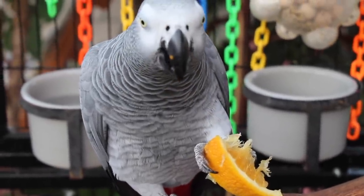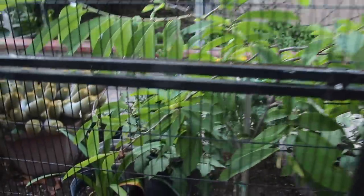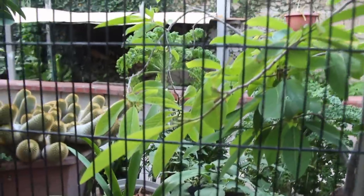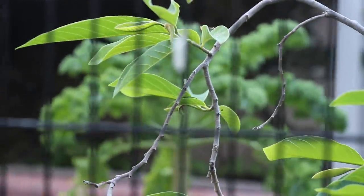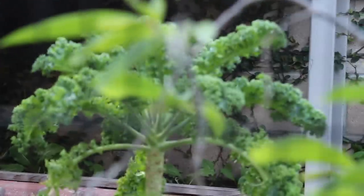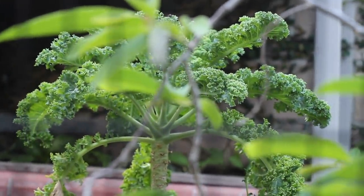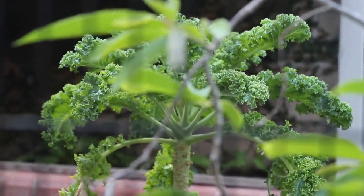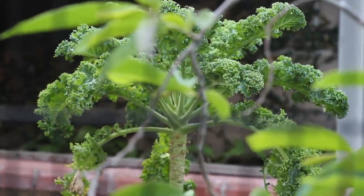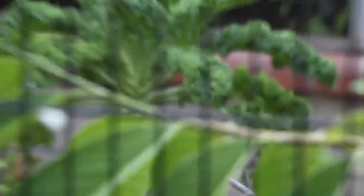Something I also want you guys to see that's pretty cool is this — if you guys take a look outside our aviary, we plant kale right there. So actually, why don't I go ahead and grab some kale right now and I'll show you guys what I do with it.